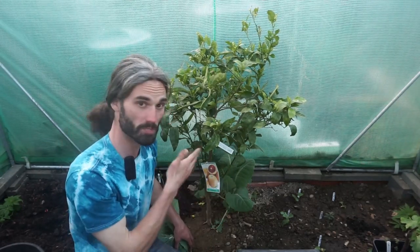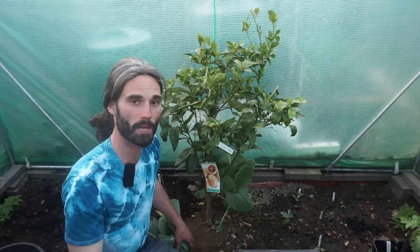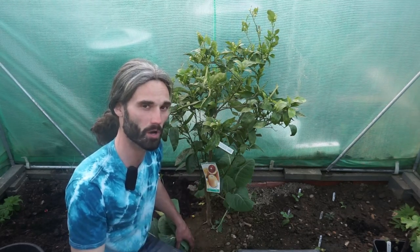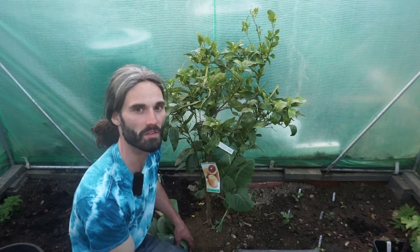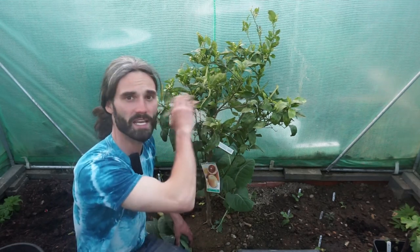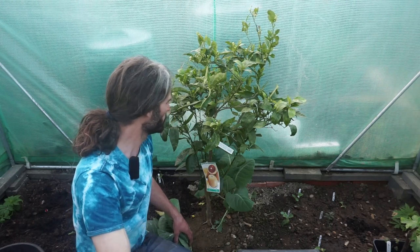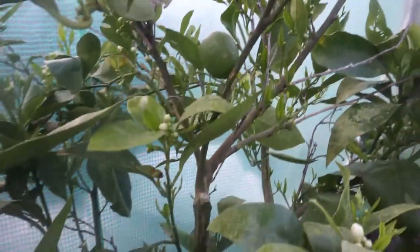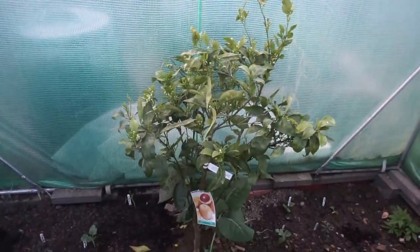Here is my Sanguinelli Blood Orange — it's been out here all winter and you can see it's doing well, planted in the ground. Blood Oranges are said to be some of the hardier oranges, and that's certainly been true so far. We had a relatively cold winter by UK standards — it went down to about minus 8 degrees Celsius, which is about 18 Fahrenheit, I think, for about a week in February. I did protect it with a blanket a few nights during that really cold spell, but otherwise it's just had the protection of the polytunnel itself. The tree looks quite healthy. It had some oranges off it and has set some more. The plan is to have it as a big specimen tree up the back of the polytunnel.